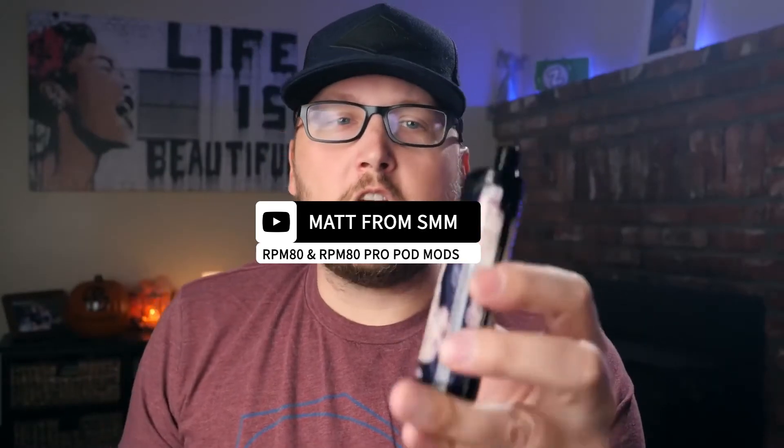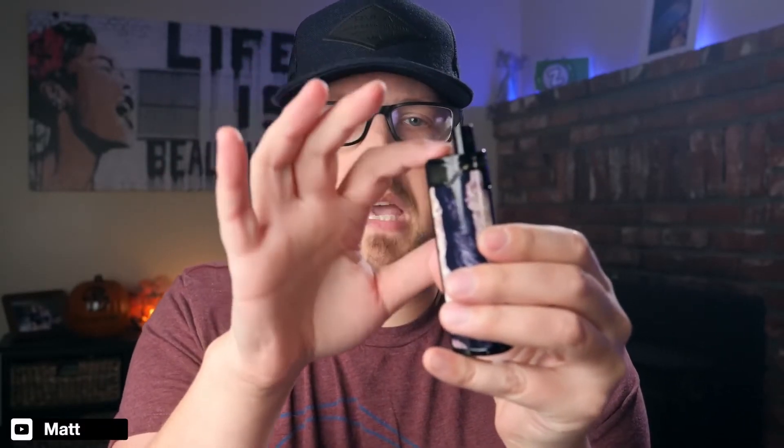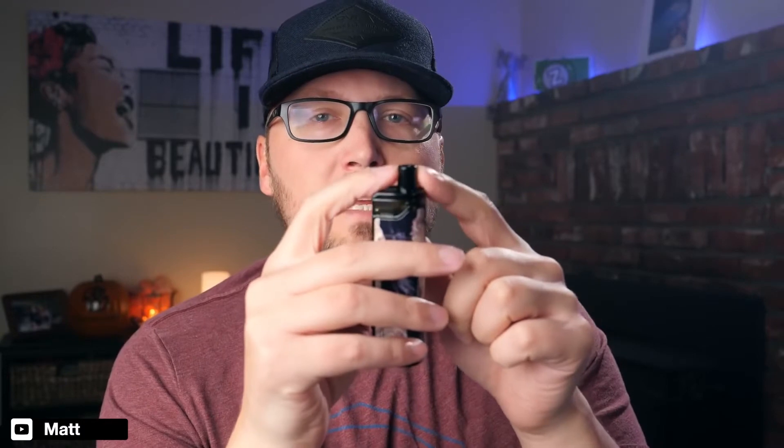As far as pros go, it's very easy to fill — I love the fill port up here on top, and it's quite big which makes it super simple. The magnets are really strong, and the built-in rounded drip tip is really comfortable, more comfortable to me than on the Where to Go RPM 40.